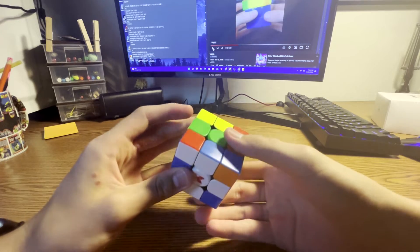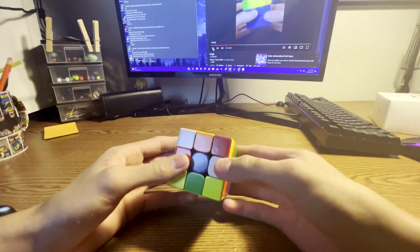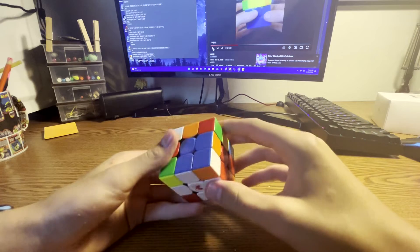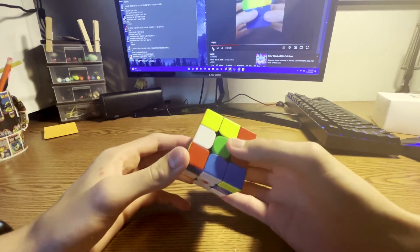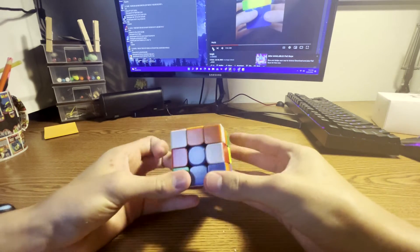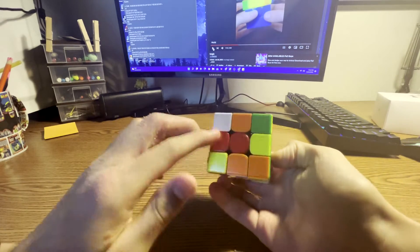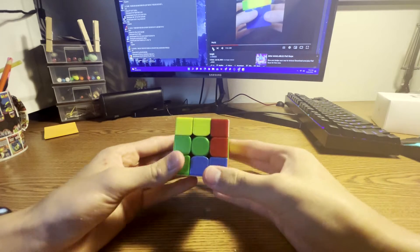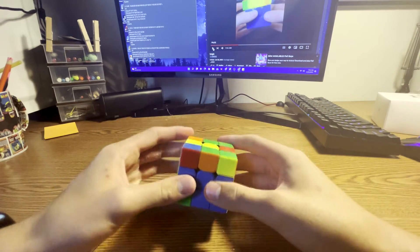What you did is you rotated, inserted that, inserted that, then forgot to insert one piece. So instead you did a rotation, double rotation, did R prime, and that leads into your F2L. Another thing you could have done is use W moves for your cross whenever it comes to a situation like this where a piece is in the right spot to be inserted but the rest need to be aligned with a D2.